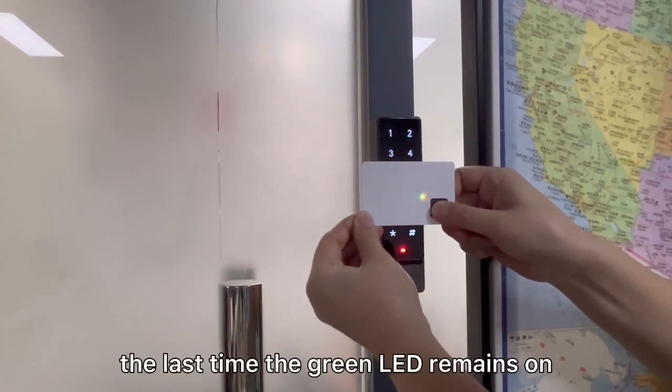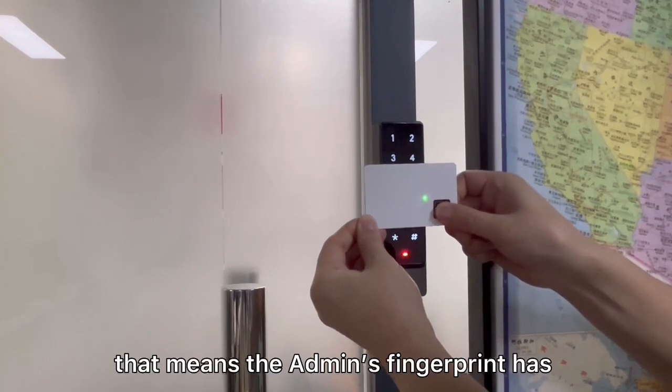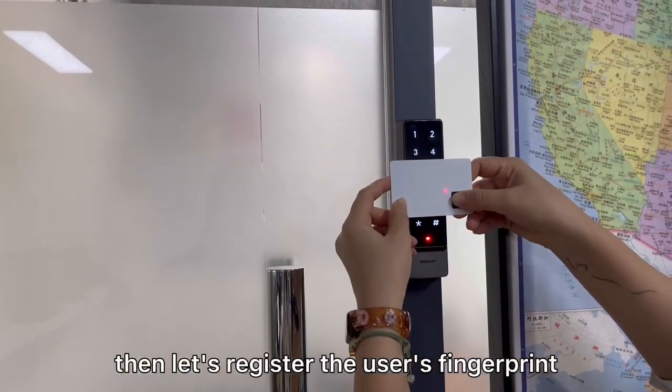The last time the green LED remains on, that means the admin fingerprint has been registered successfully. Then let's register the user's fingerprint.